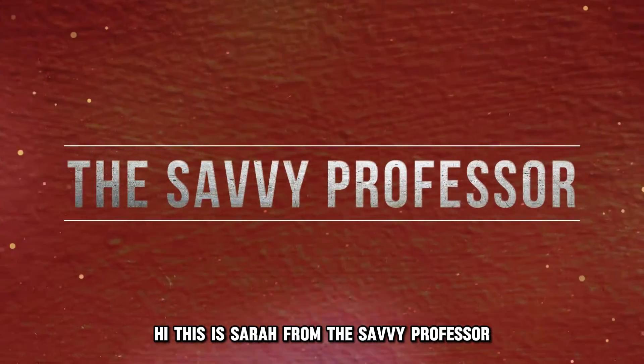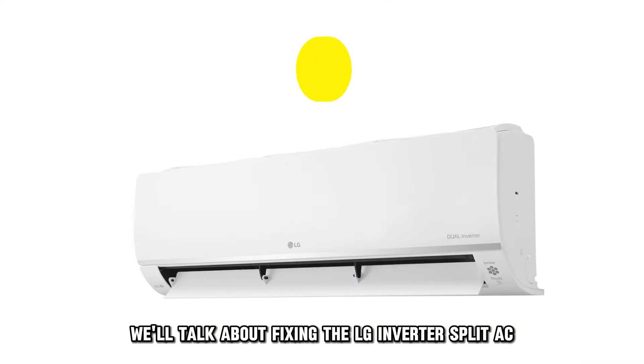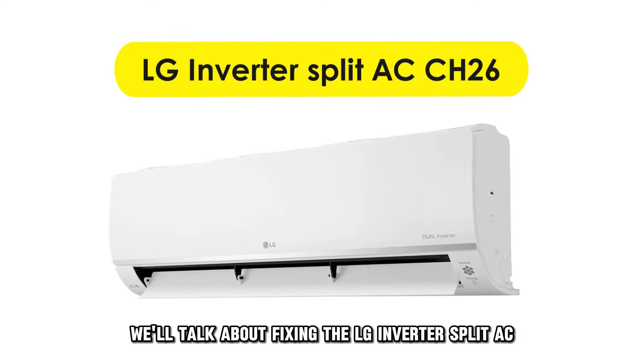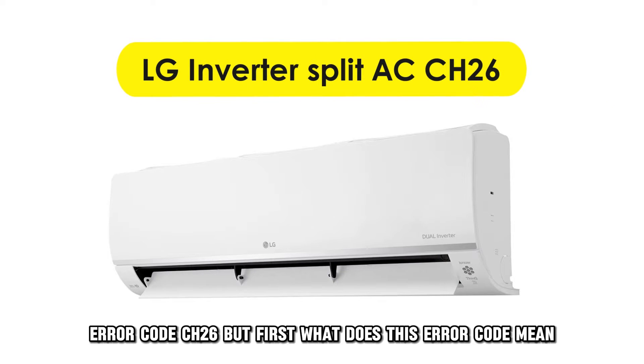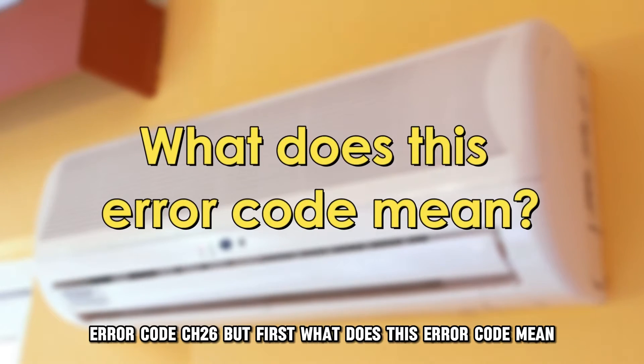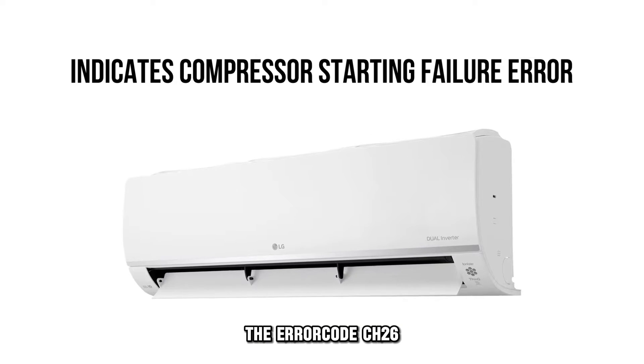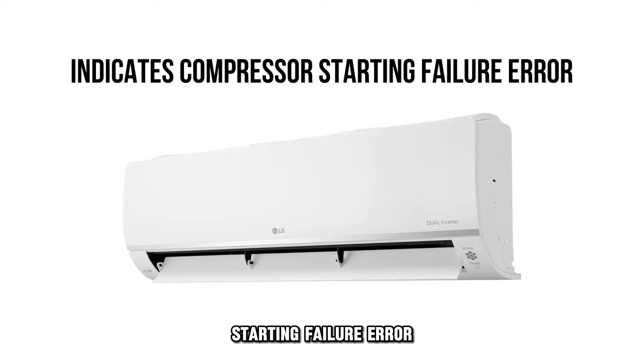Hi, this is Sarah from The Savvy Professor, and in today's video we'll talk about fixing the LG Inverter Split AC error code CH26. But first, what does this error code mean? The error code CH26 on the LG Inverter Split AC indicates a compressor starting failure error.